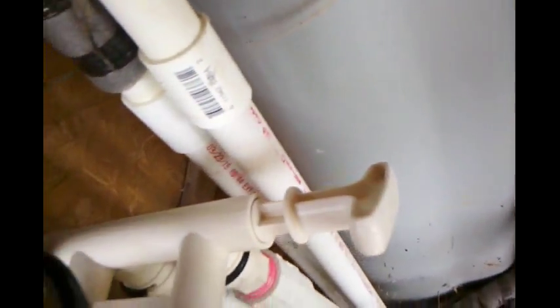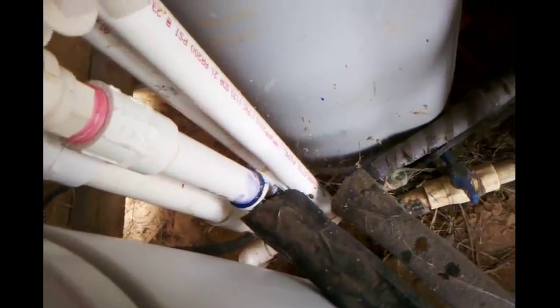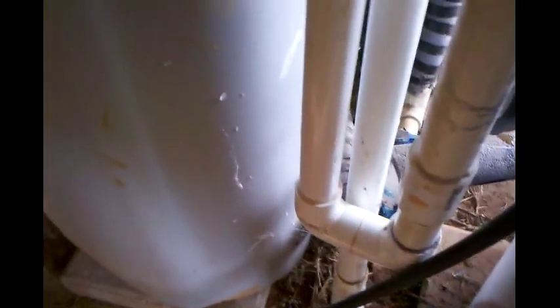Y'all, I really didn't film a whole lot of this because it was kind of a head-scratcher. I didn't have all of the piping that I needed, so I had to kind of rig things up - if you see there, I had to use some old stuff I had laying around.